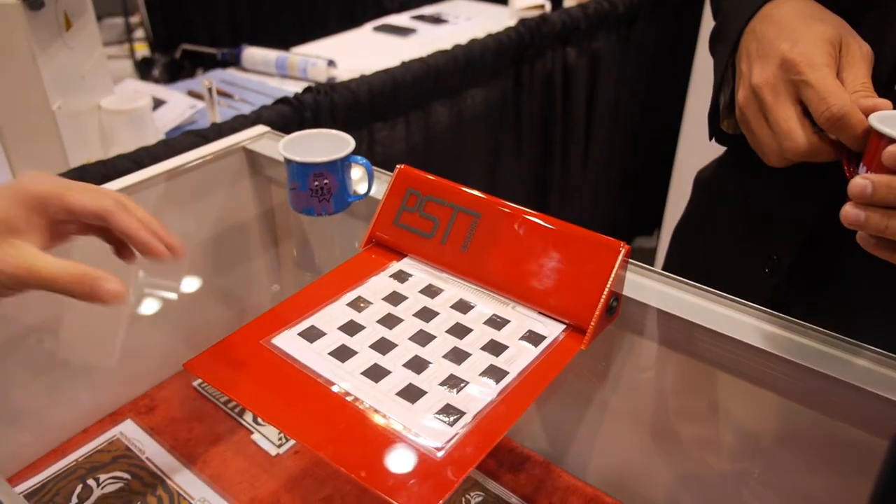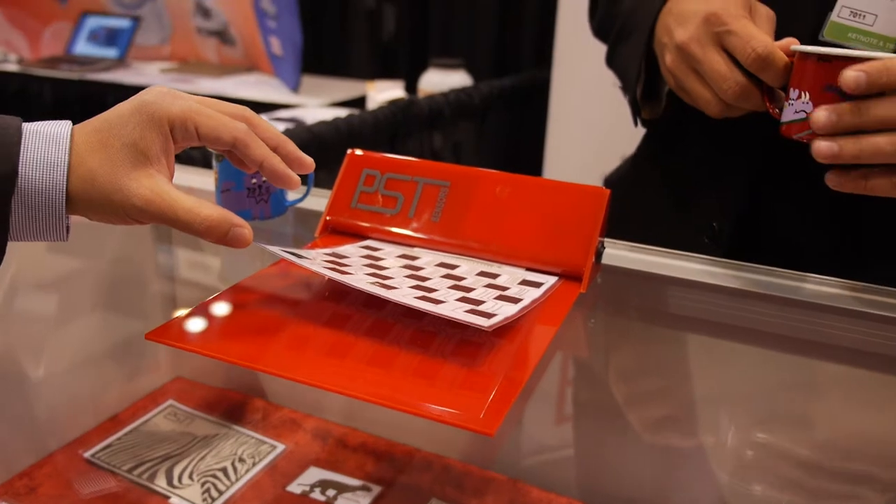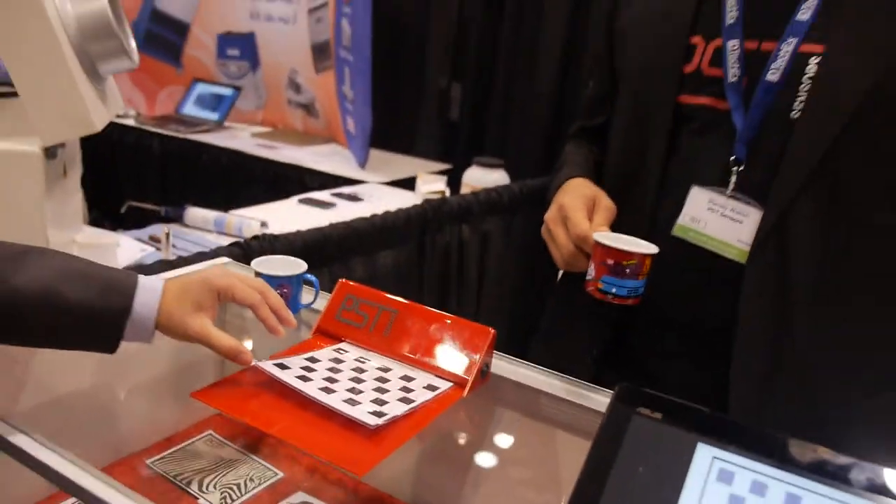Can we touch it? Yes, you can. It's very thin. This will be the smallest, about 2 grams.